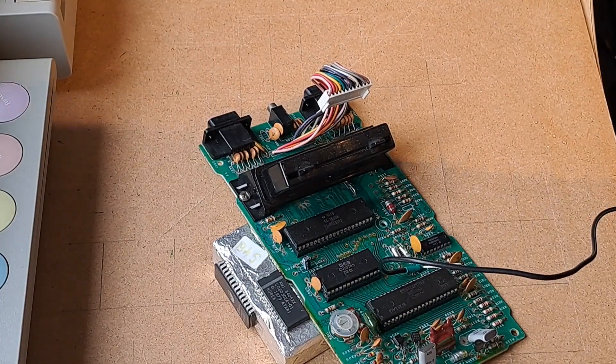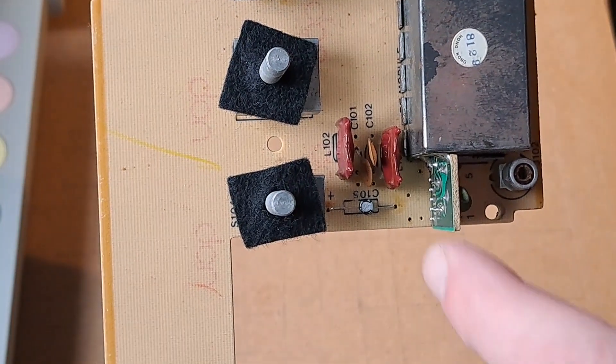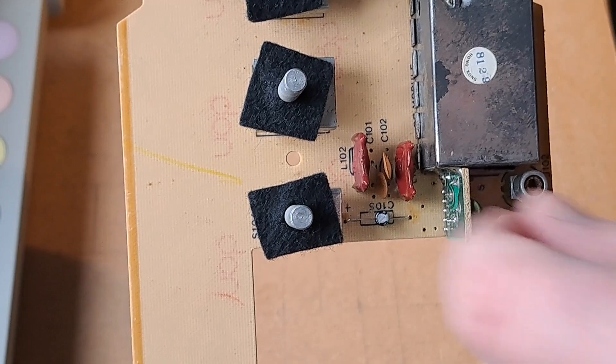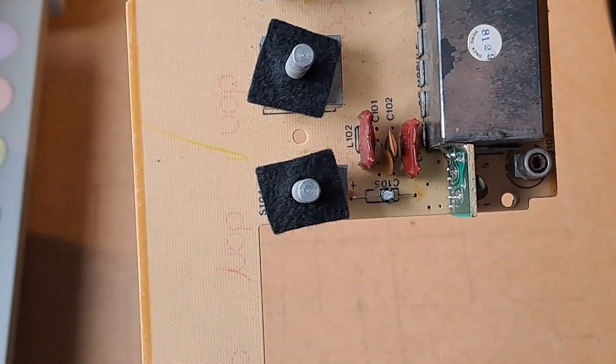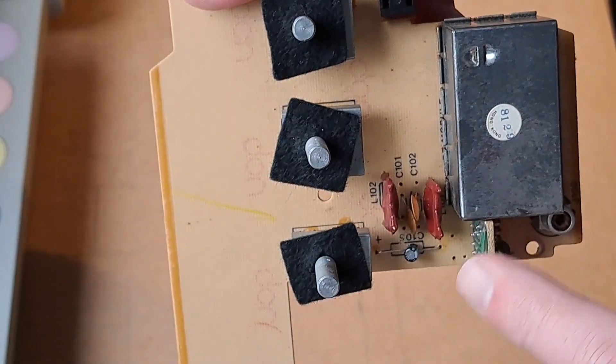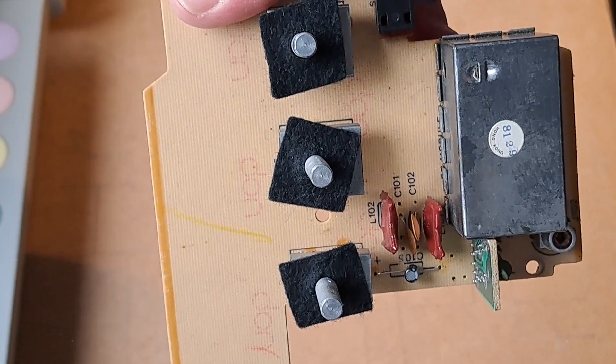After the audio signal we are going to connect the video signal. We get this signal from the switchboard. The signal goes via the coil to the RF modulator. By removing this coil we can pick up the video signal here. Now we can also leave the RF modulator in place — I want to leave the 2600 intact as much as possible.